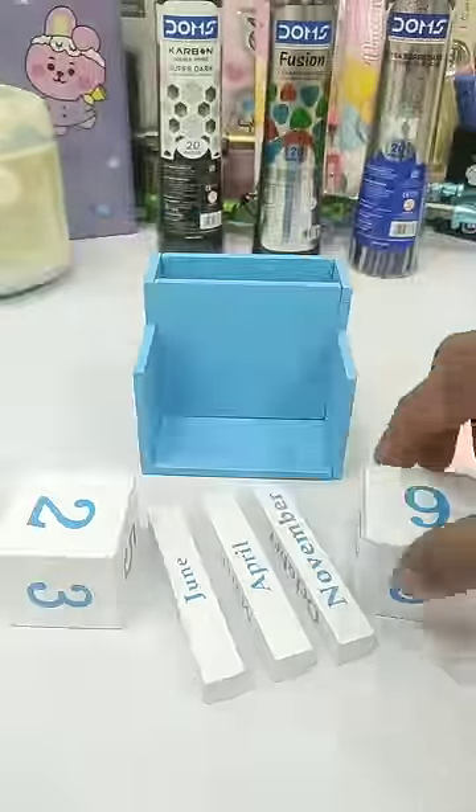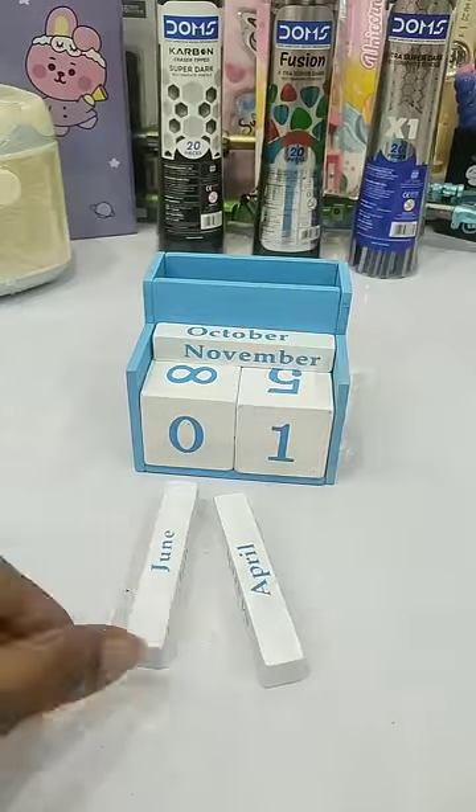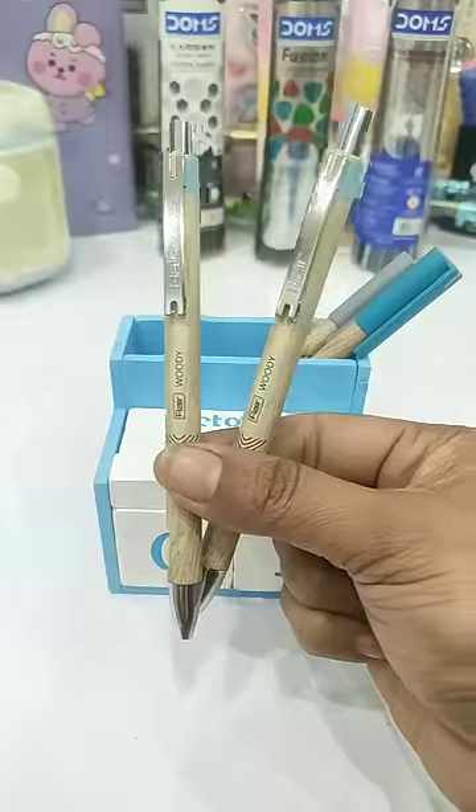This space has been given to arrange stationery. Let's look at these cubes and blocks arranged according to today's date and month. If you liked this calendar desk organizer, please give me a comment to tell me.